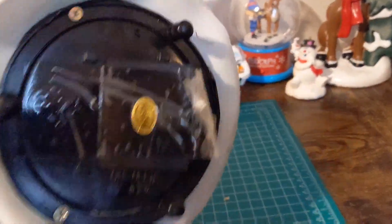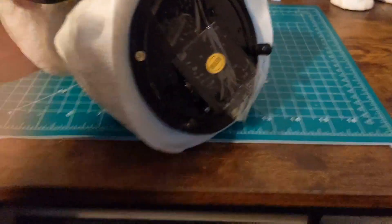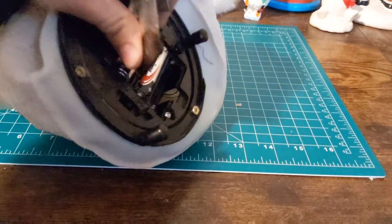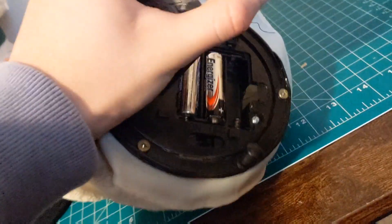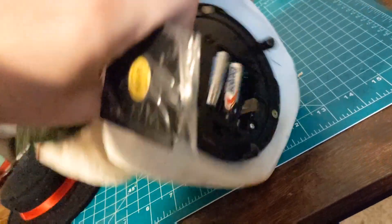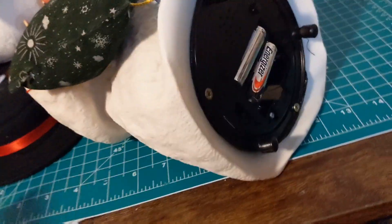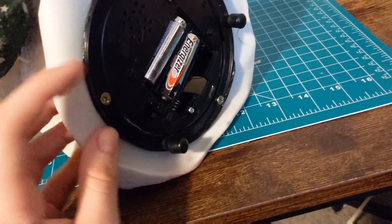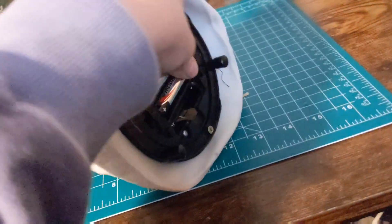It smells terrible, and the bottom is also taped because it's snapped. I'm just going to take the tape off because it looks ugly. But regardless of this thing's condition, I'm going to try to get it to work, which would be a miracle combined with the snapped plastic and the flimsy wires — but we're gonna try.